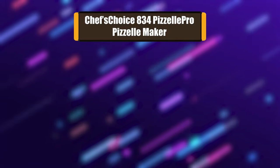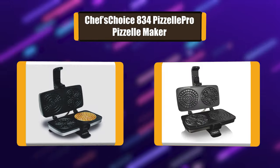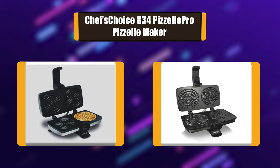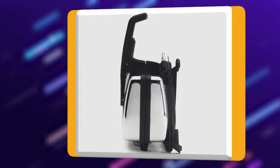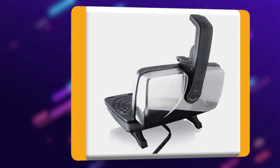Number 3: Chef's Choice 834 Pazelle Pro Pazelle Maker. The Chef's Choice 834 produces two 4.75-inch Pazelles, and it does so in a record time of 30 seconds, tops. This Pazelle press delivers even heat all around. It has a latching feature when closed that ensures this. Its non-stick surface makes it easy to remove the Pazelles.